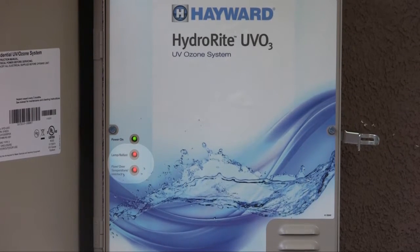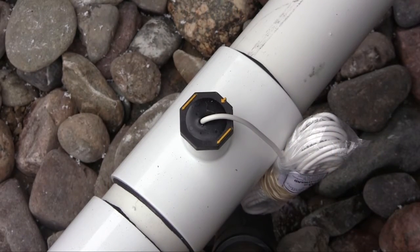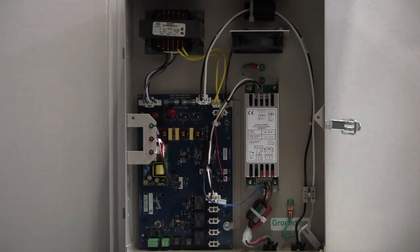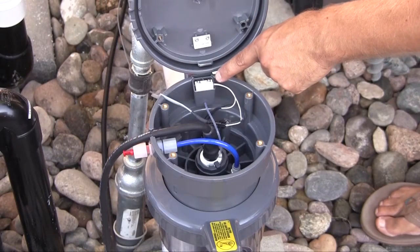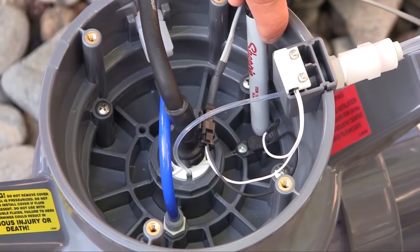The LED light will illuminate when HydraWrite senses a no-flow condition. This will happen normally whenever the pool filter pump is turned off and the flow sensor senses pool water has stopped flowing. The LED will also light when it is over temperature. HydraWrite has a temperature sensor inside its enclosure and will shut down operation to protect itself if it senses very high temperatures. Note that high ambient temperatures and direct sunshine can contribute to an over temperature condition. The LED will also light indicating that the vessel cap has not been installed properly or the interlock connection is not properly made.